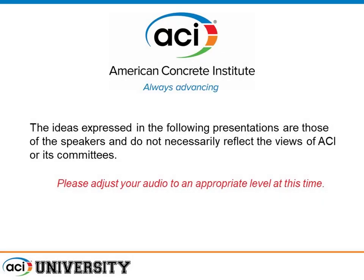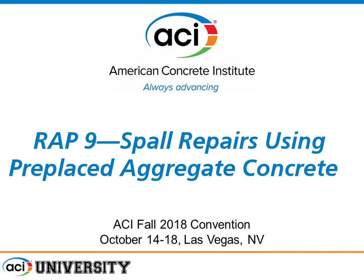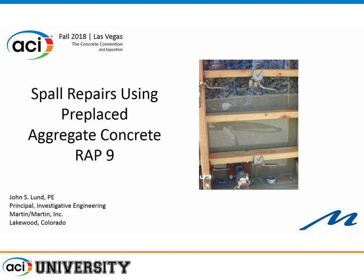The ideas expressed in the following presentations are those of the speakers and do not necessarily reflect the views of ACI or its committees. The second presentation today is going to be mine. It is repair application number 9, and it's on pre-placed aggregate.